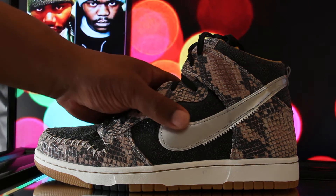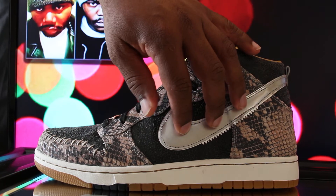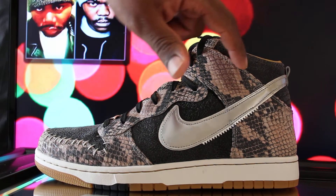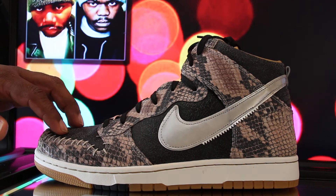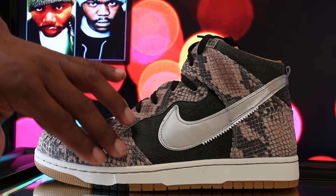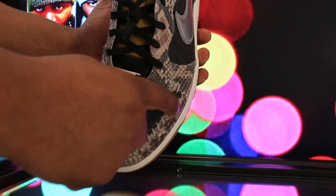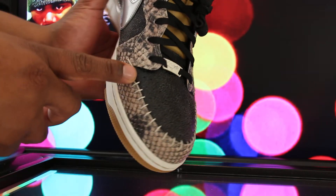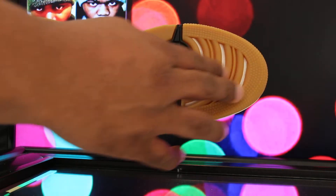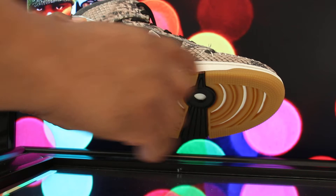Let's get into it. We have a metallic silver Nike Swoosh right here, then we have like this cracked leather on the upper and also on the toe box, along with the python snakeskin up on the upper. On the toe box we got some stitching that wraps around the toe box, and the outsole is a gum bottom with white on the midsole.